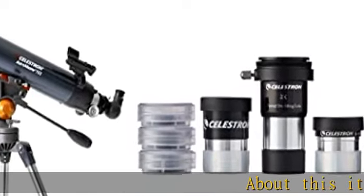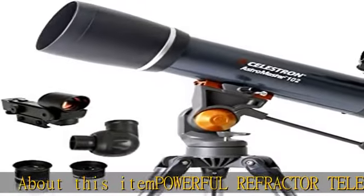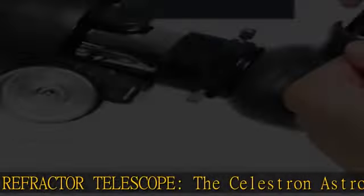About this item — powerful refractor telescope. The Celestron AstroMaster 102AZ refractor telescope is a powerful and user-friendly refractor telescope. It features fully coated glass optics, a sturdy and lightweight frame, two eyepieces, a star pointer red dot finder scope, and an adjustable tripod.